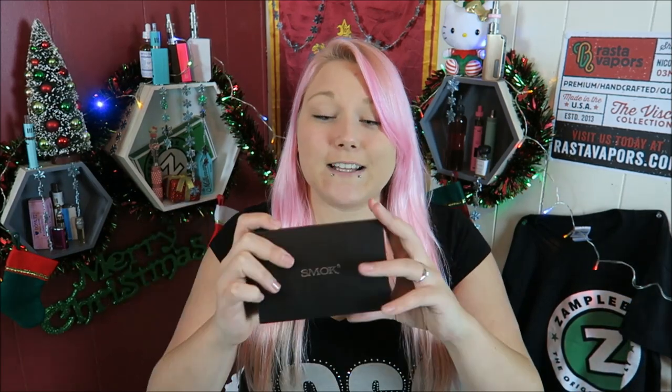Here it comes in the box and it says 'Smock' — like, can we all just come to an agreement on how this is supposed to be pronounced? It looks like 'smoke' but doesn't have an E on the end, so why would it be 'smoke'? It's vapor — but anyway, that's beside the point.